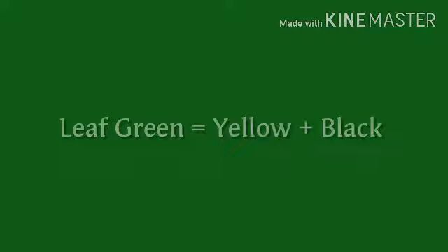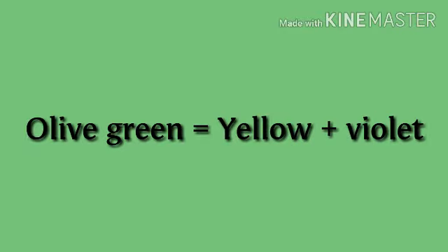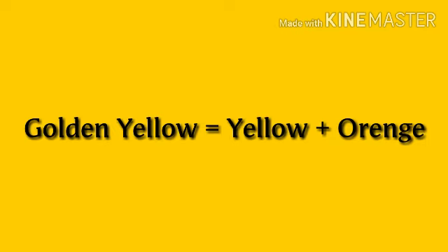Leaf green: yellow plus black. Olive green: yellow plus violet. Golden yellow: yellow plus orange.